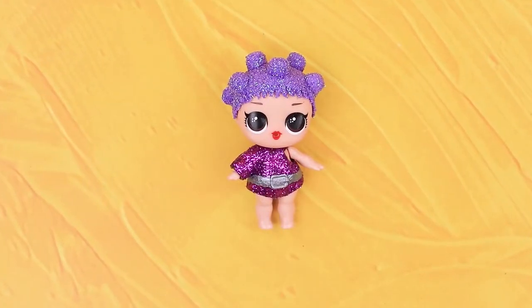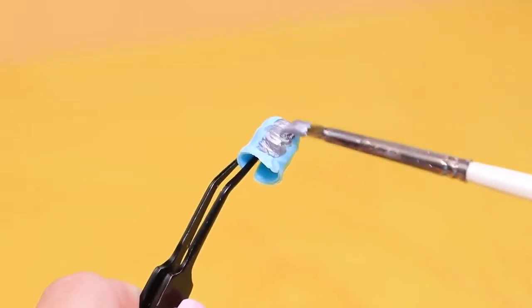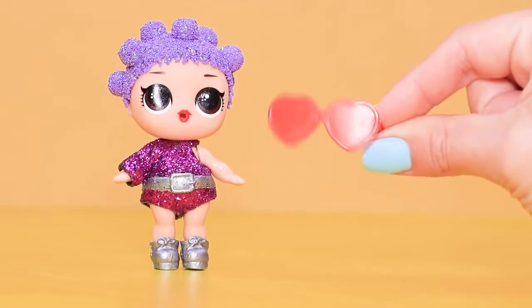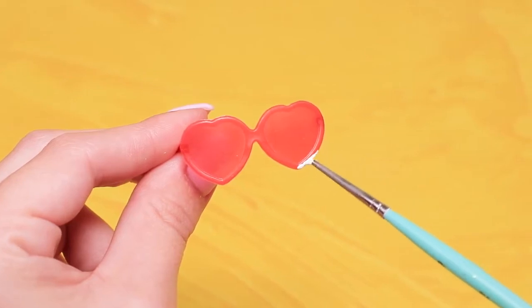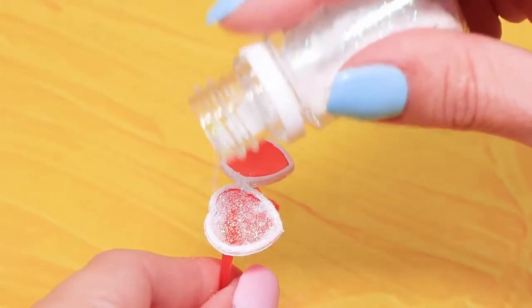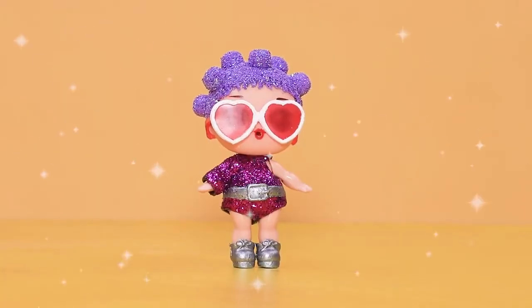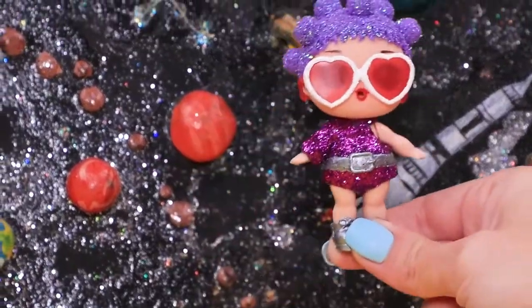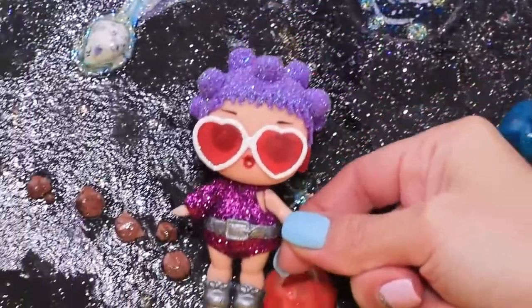The suit is done! Let's DIY shoes! Color LOL boots with silver paint. Take heart-shaped LOL glasses and paint the rim white. Sprinkle with glitter. Cosmic Queen is sparkling and glowing! Yay! I can finally go on the long-awaited intergalactic trip in this space suit!